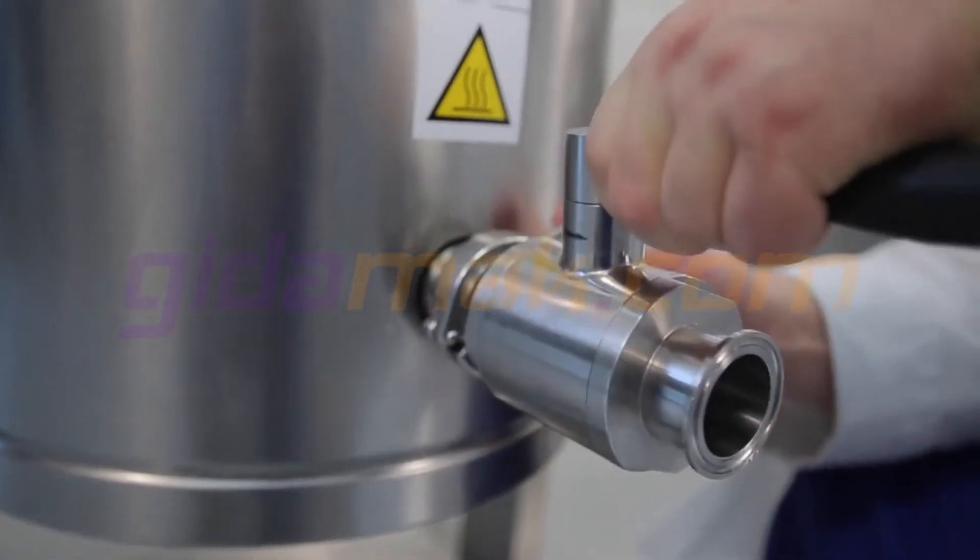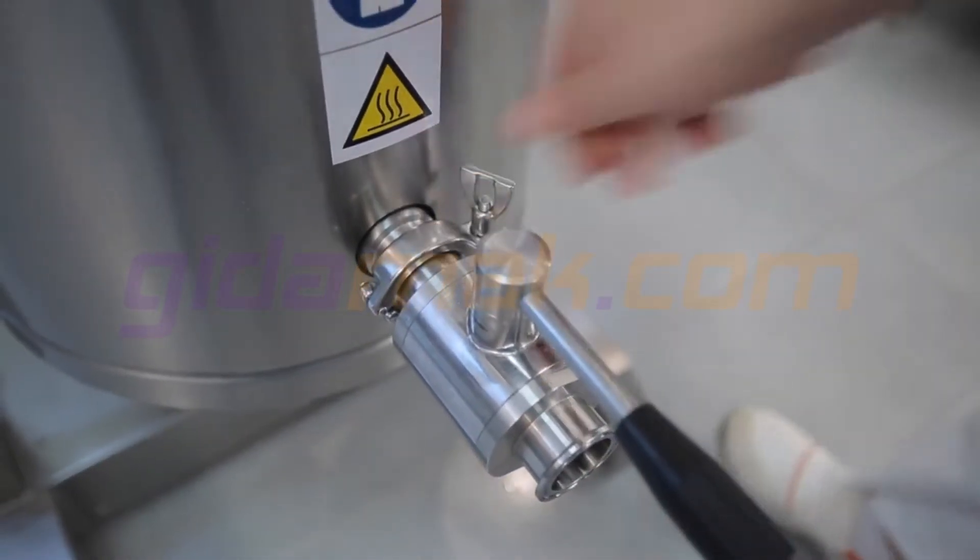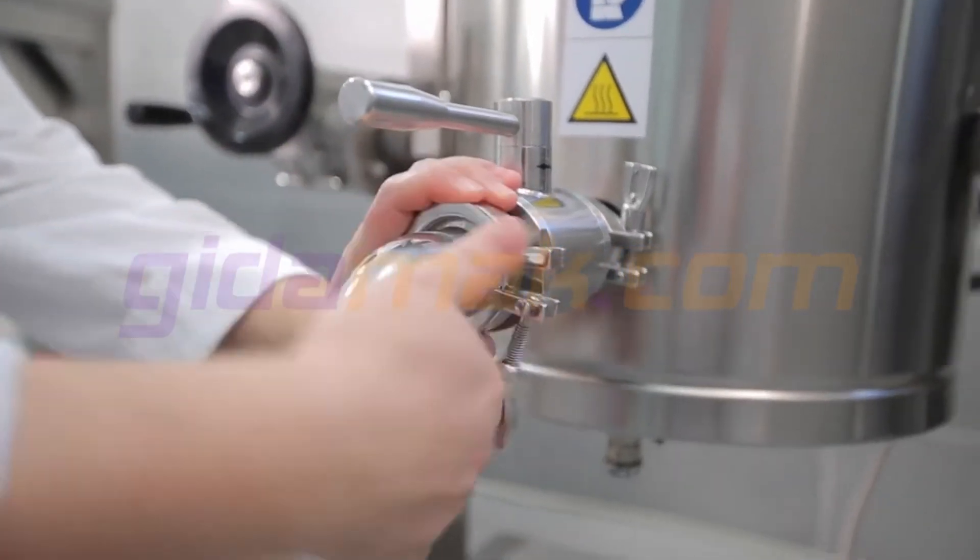The machine is prepared by fitting the drain valve, which makes it easier to empty the machine and lets you pour the syrup out without difficulty and in total safety.